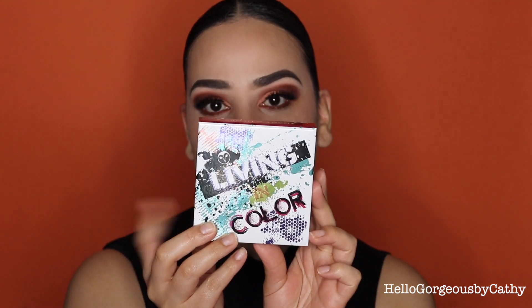Hello beauties, thank you so much for tuning in — welcome back to my channel! Today I'm creating this stunning look with the Living Color palette, which I received in my BoxyCharm last month. This video is going to be a voiceover — I just want to try it out and see how it goes. Let me know in the comments if you like it or prefer me talking while doing the look. If you want to see how I achieve this, keep on watching!